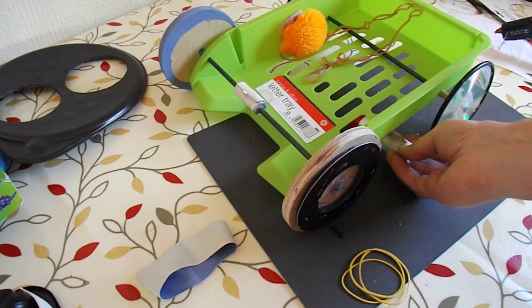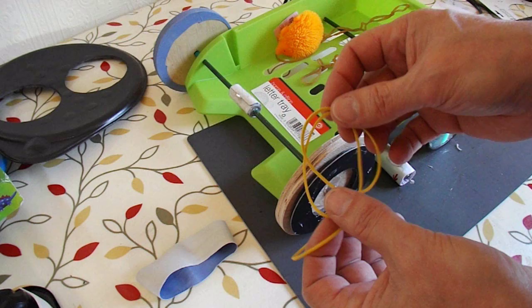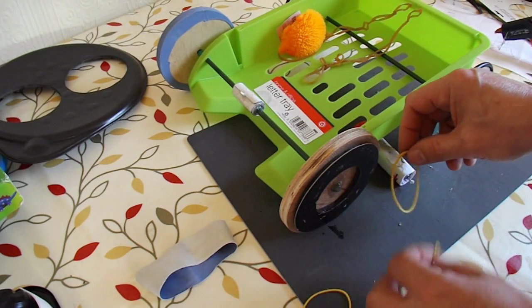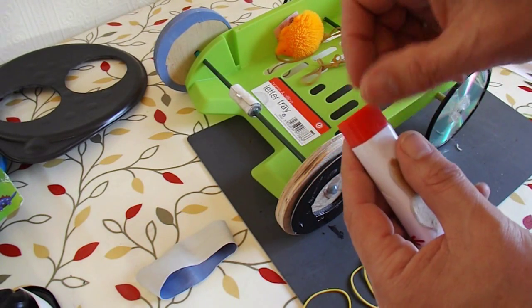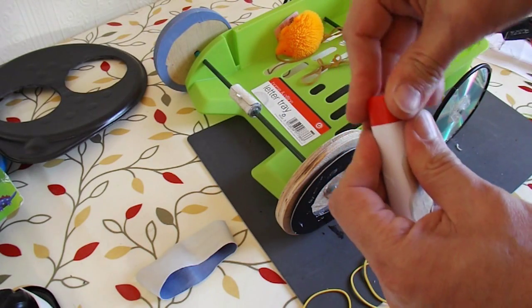I won't glue the motor in place yet, because I'm going to cut up some rubber bands and join them together so they're just a single strand to go round there in one big loop. When you do glue the motor on there, remember not to glue the end bit, because that's where the battery goes in, so you want to be able to get that off again.